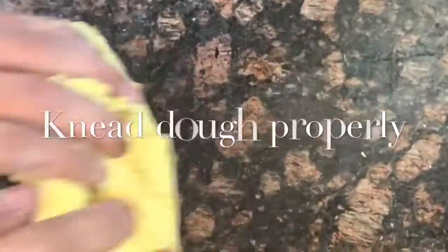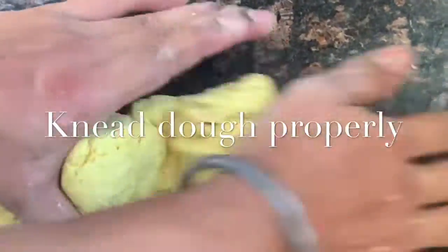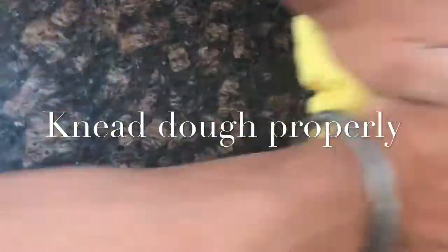Now we're going to transfer our dough onto a clean surface so that we can knead it properly. As you can see, after 15 minutes of kneading, our dough is almost ready.